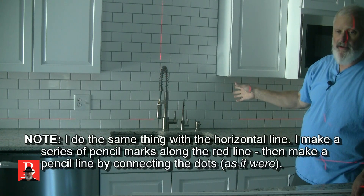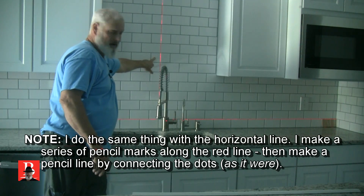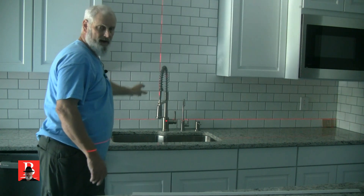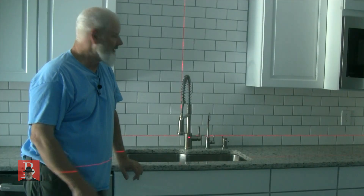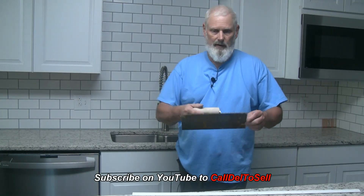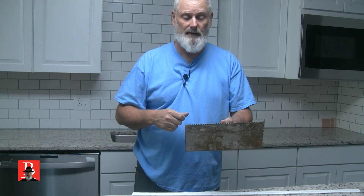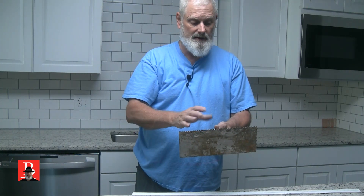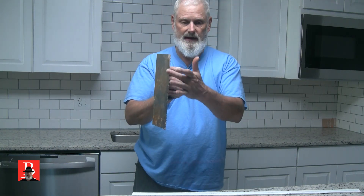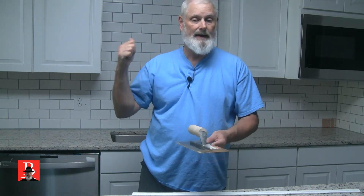After we get that done and I get my first row started, the next thing I do is move the laser over one position so that it hits the adjacent head joint — the next vertical joint. Because I'm going to be able to see that pencil line through the grout line. Now about the trowel — this one is for glue with the smaller notch. Whenever we're in the center where that black pencil line is, we're not going to trowel in columns or swirls — we're going to go across in horizontal rows of glue so we can still see our pencil line.